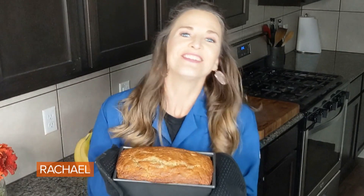Love that. Thank you so much, Rachel. Keep experimenting and see you soon.